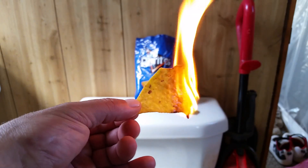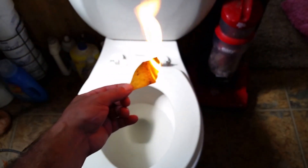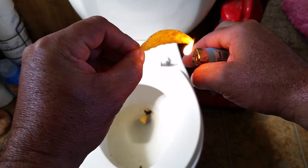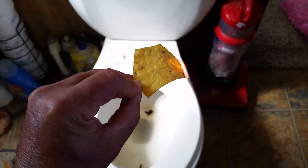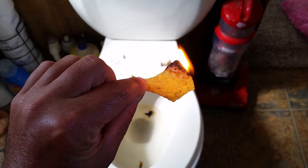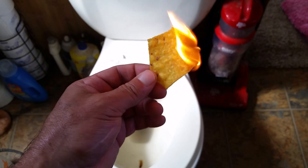You know how well that burns, guys. I'm gonna dunk it into the water here — I want you guys to hear the sound it makes. Wow! So there's another piece of chip — as you guys can see, this is very flammable. You could easily start a fire with this. Just throw it underneath; if you've got some chips laying around, especially Doritos.